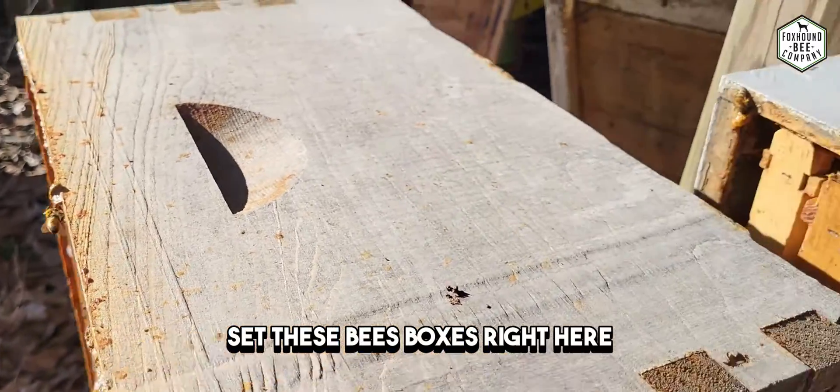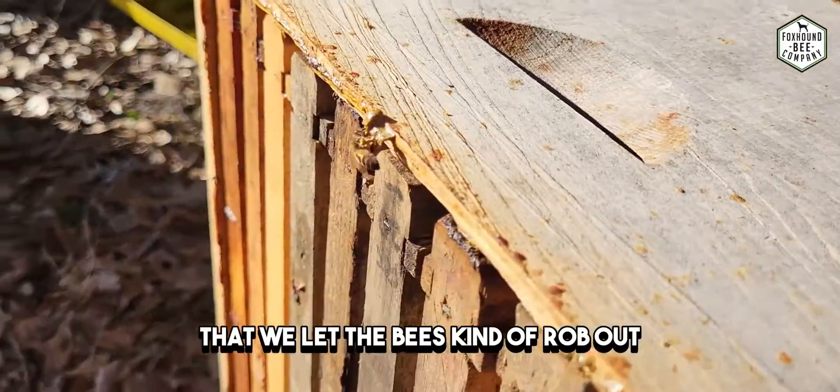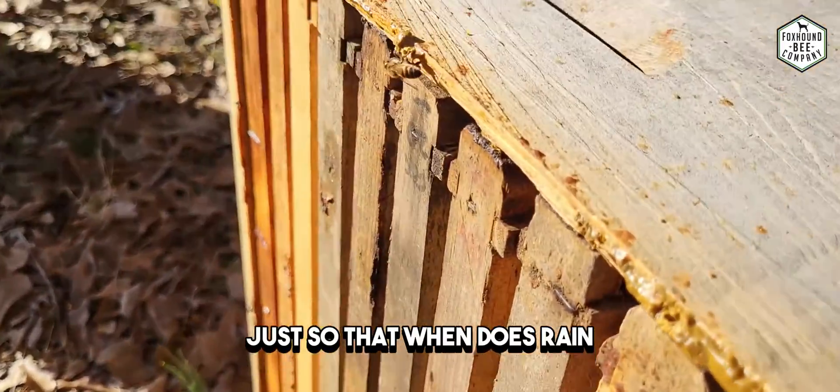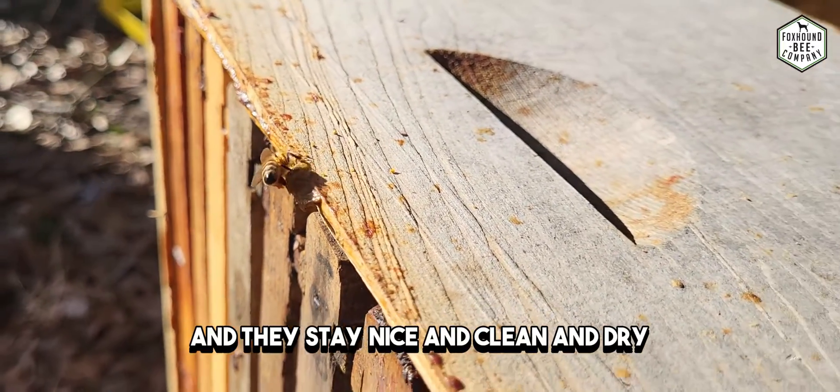We have set these boxes right here. They just had some residual honey in there that we let the bees rob out. We set them on their side like this so that when it does rain, the rain doesn't actually get down into the cells in the comb and they stay nice and clean and dry.